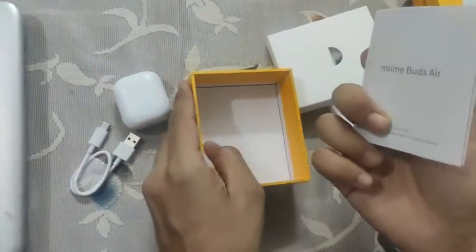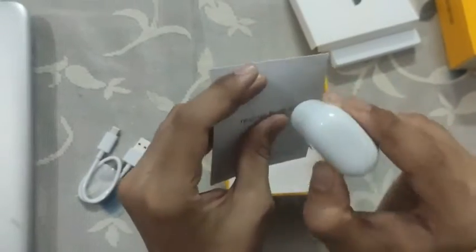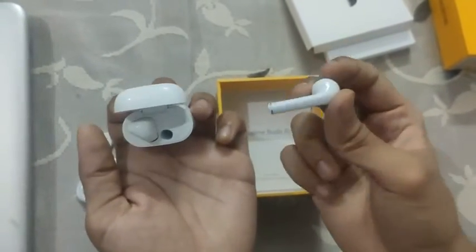I really like Realme as a company and this cool style is also good. This surely looks like an Apple product. There are a lot of features with Realme Buds Air — you can actually pair it with another Realme Buds Air too, or if you lose one you can buy just one instead of buying the whole set, which is generally the case with Apple.